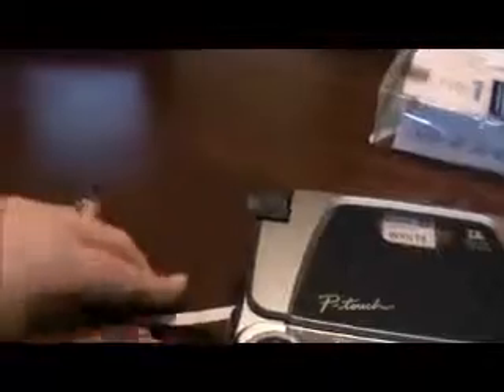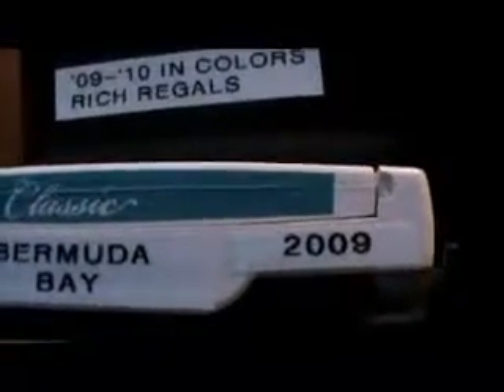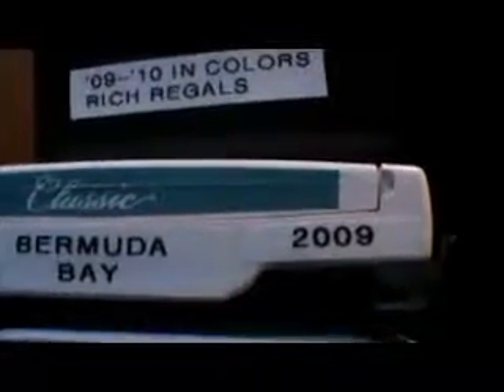Then I push Print. Cut it. And here you go — there is the finished product. I would cut down the sides and cut right down the middle of the 2009. That's the perfect size — that's half of a three-eighths inch tape. So that's how I do the 2009.